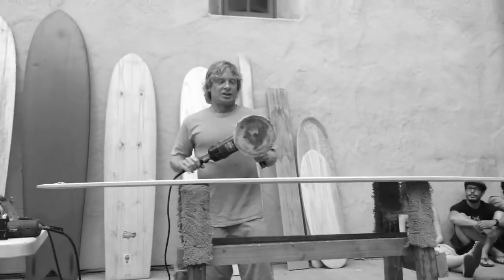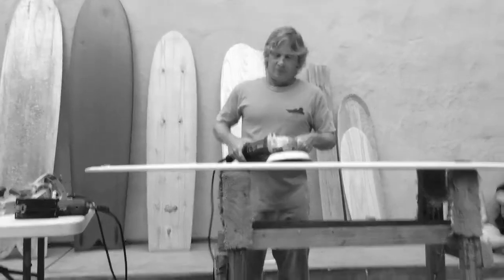This is a circular sander — they call it a sander polisher.